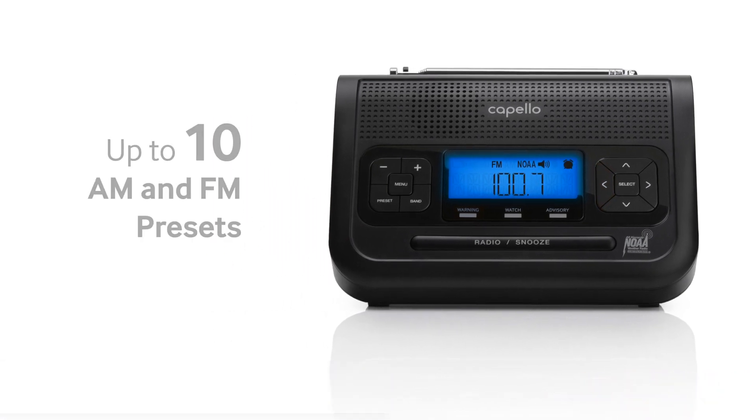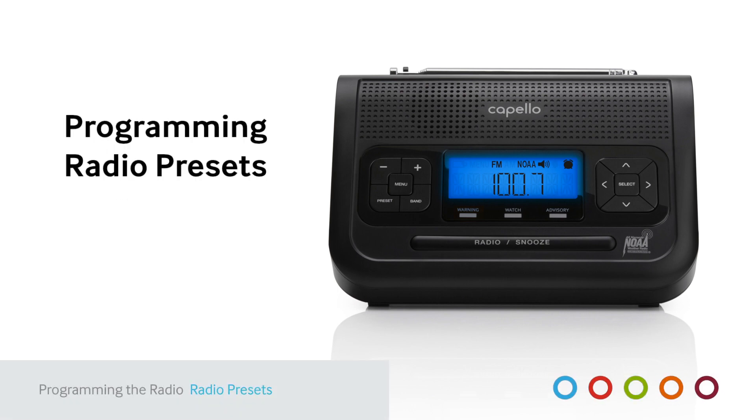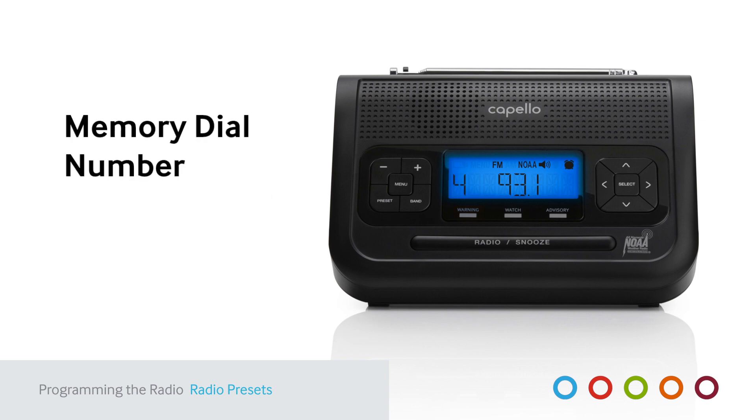You can program up to 10 AM and 10 FM stations into the radio's memory. To program a selected channel, press and hold the preset button for a few seconds until the memory number 1 through 0 flashes on the display. Use the up or down arrows to choose the desired memory channel number you wish to program. Repeat up to 10 times for each AM and FM station.